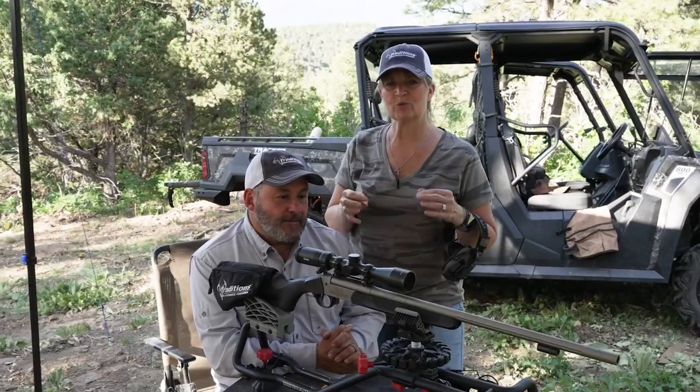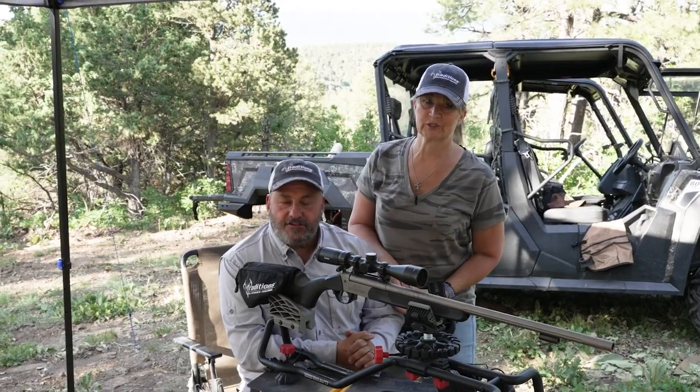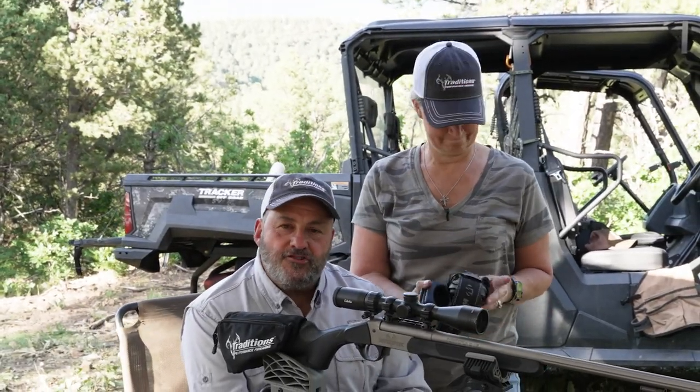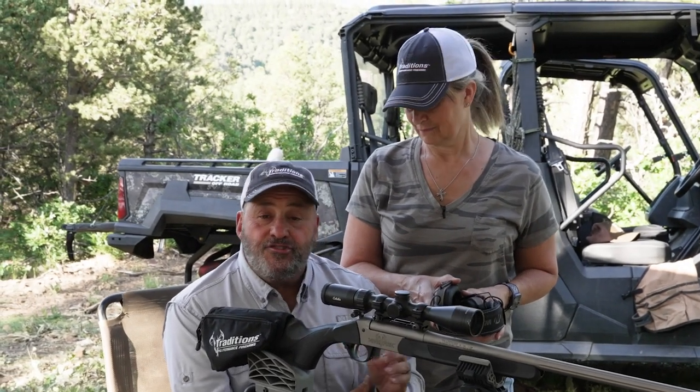The big thing is, no matter what weapon you're hunting with, get familiar with it. Sight it in, shoot it, and don't be afraid to shoot it — heck, as many times as you possibly can through the whole year.